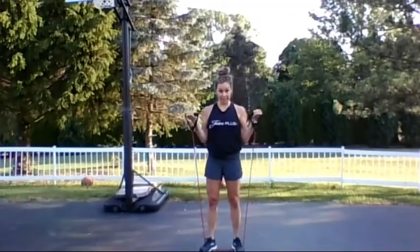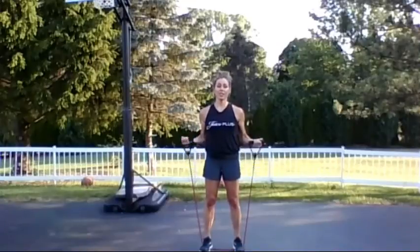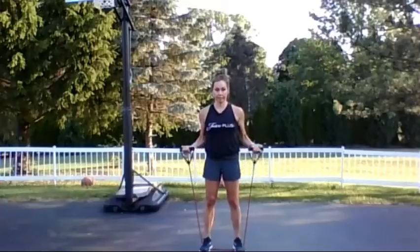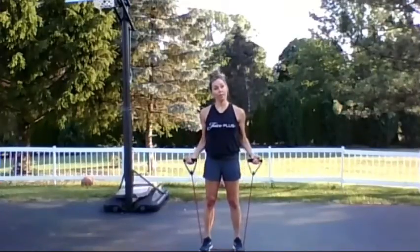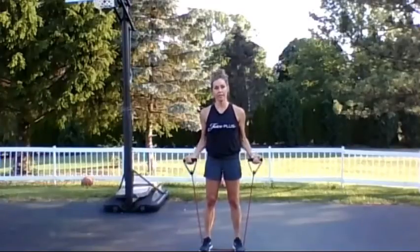I hope wherever you're vacationing, it's somewhere fantastic. You can use this exercise to do three sets, at least two, and up to five. We actually only have one more exercise left — go ahead and do two more of these, and that is one for your triceps.